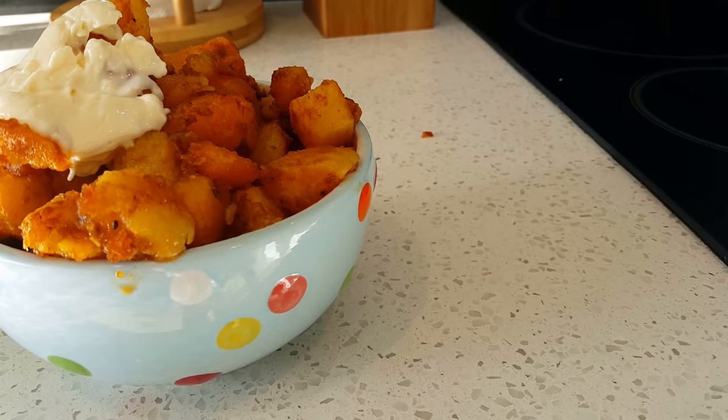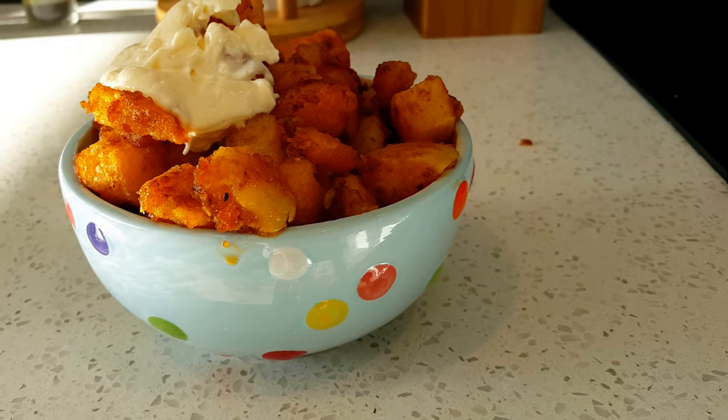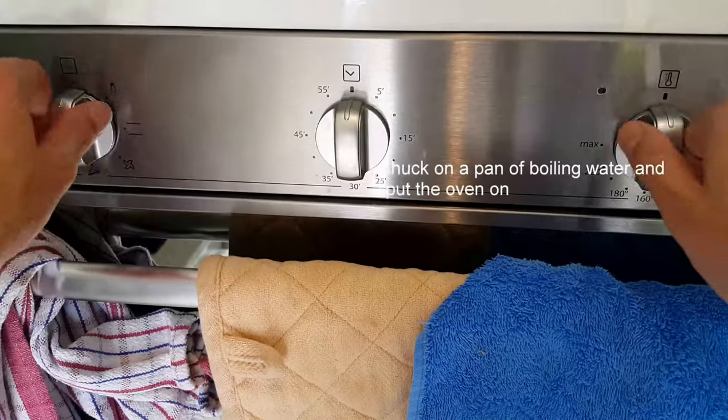Welcome to short retention spam cooking. Today we'll be cooking spicy potato bites. Okay, this is really easy. You can't mess this up. I did mess it up, but it's okay now.